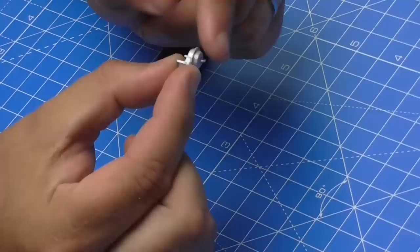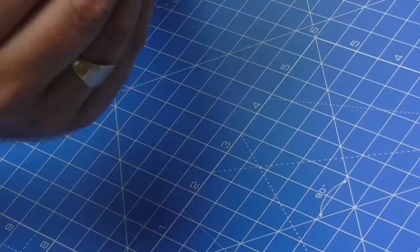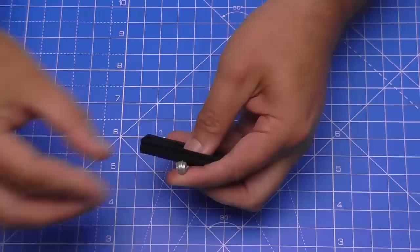Without further ado, let's get cracking. The first thing we're going to do is attach the blower unit. This is going onto this section here, which will eventually go on the bulkhead. It's shaped a little bit like a keyhole, which matches the same pattern on the mount. It's simply going to sit in just like that and will be held in with an EP screw.